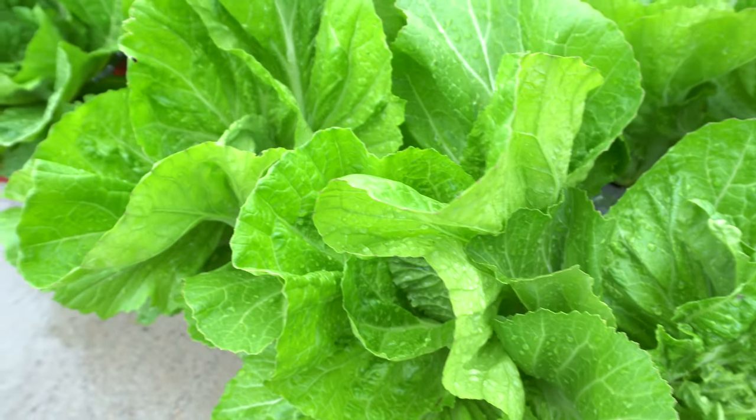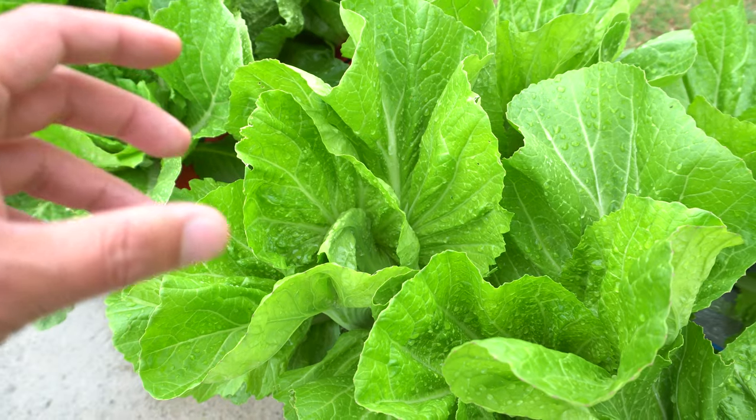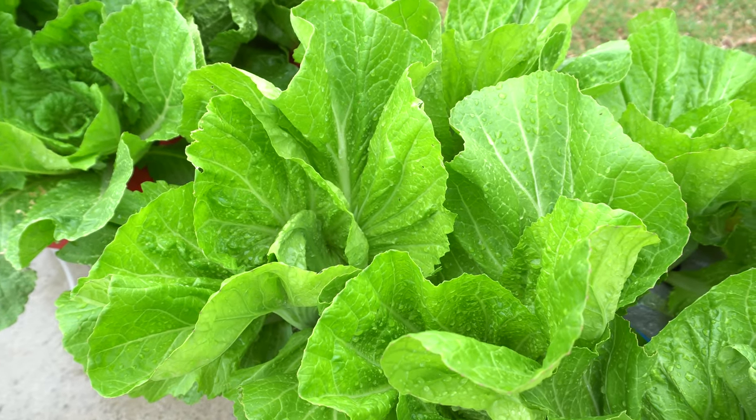You can also see them in stir fries. They're delicious in stir fries. When you stir fry them, they have less of a mustard flavor, but it also brings out the sweetness in the plant.